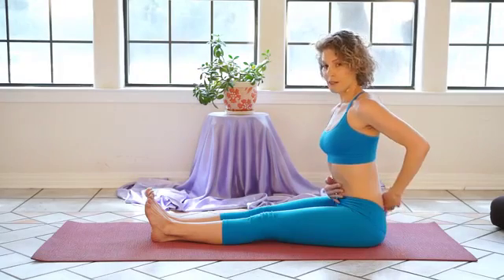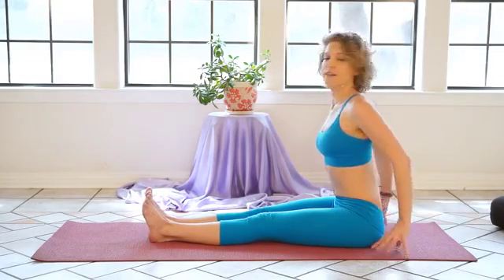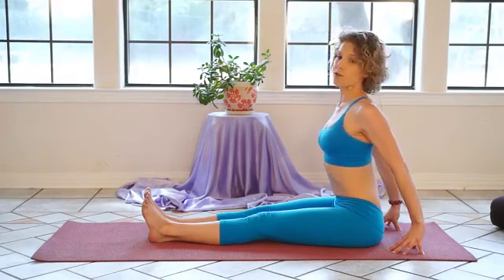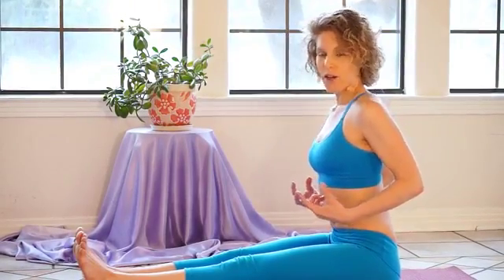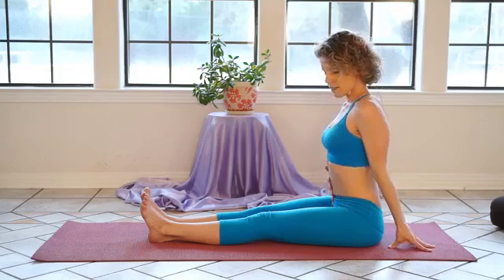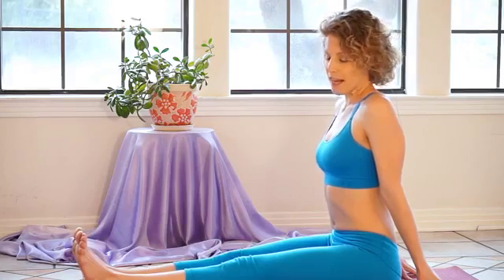Now extend your legs out in front of you. In Dandasana, allowing the backs of the legs to open, hips are grounded or elevated on a seat. Inhale your arms out to the sides, feeling the breath expand in your lungs, and exhale, feeling the awareness drop down into your belly. If this is starting to be uncomfortable, take your hands to the ground behind you so your arms become like pillars of support for your spine to stand tall from your hips. Feel the energy moving into your belly — this is a relaxed energy.